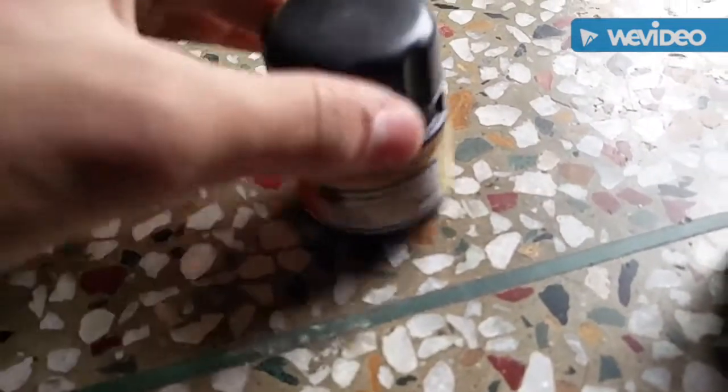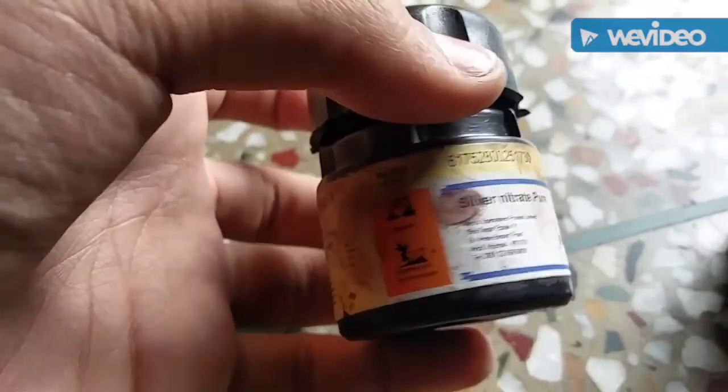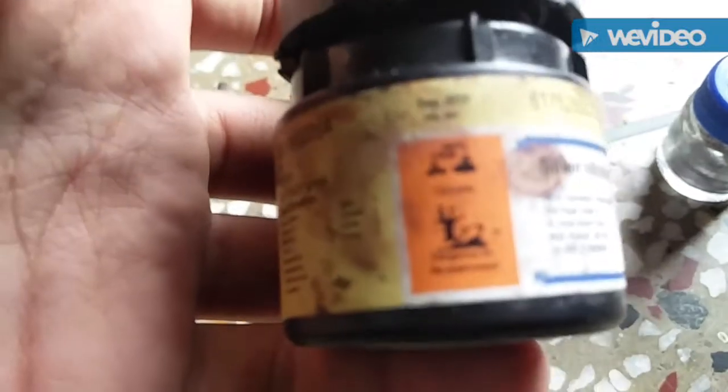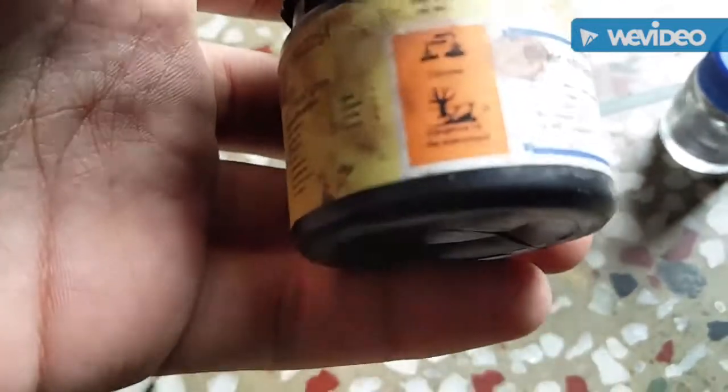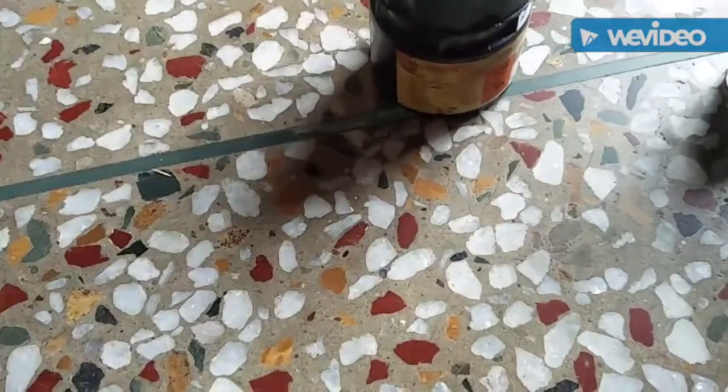Hey guys, today we are going to make silver from silver nitrate. So disclaimer: silver nitrate is very corrosive and it is an environmental hazard, so you might want some protection for your hands.